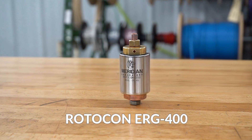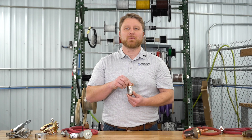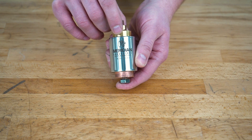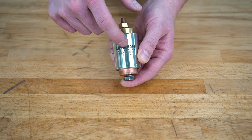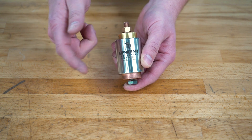We're going to start by looking at our Meridian Laboratory Rotocon ERG400, which is rated to 400 amps at 100% continuous duty cycle. Here's how it works: current flows through the copper shaft, supported by ball bearings, and is transferred via conductive liquid wetted contact that is sealed and contained within a stainless steel housing.